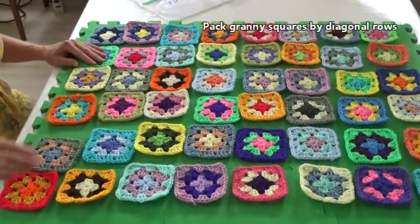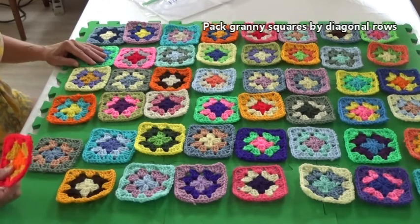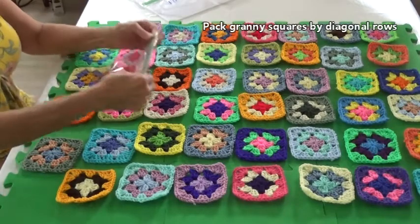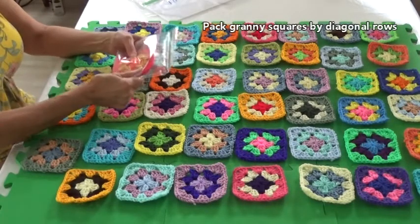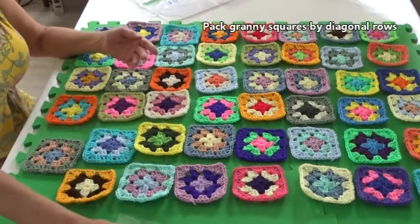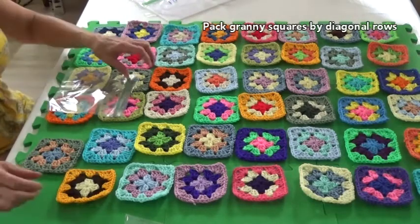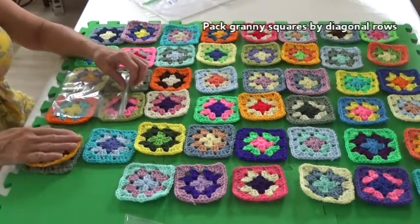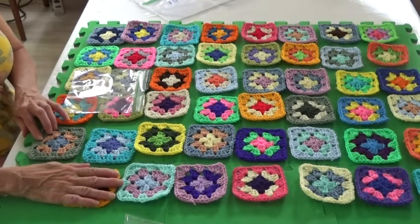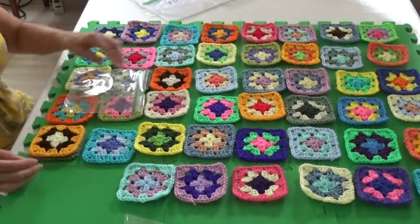To pack up your work, take the single square from row one and place it in bag number one. I like to keep the number forward to me so I know which is the top — and there we have it, that's diagonal row number one. Now we're going to do diagonal row number two. I took the piece from the far most right and put it on top of the piece closest to me.